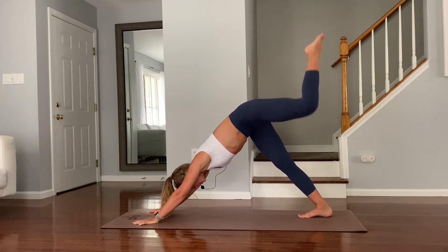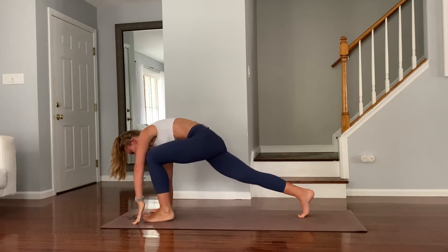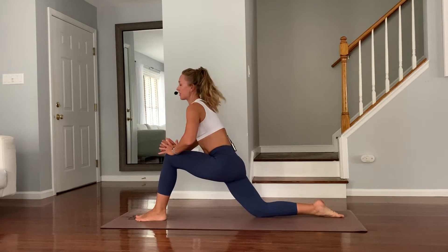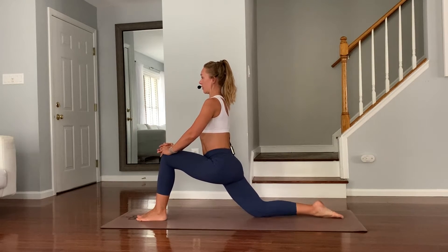Inhale, left leg reaches up. Exhale, step it through. Place your right knee down. Hands on your knee.